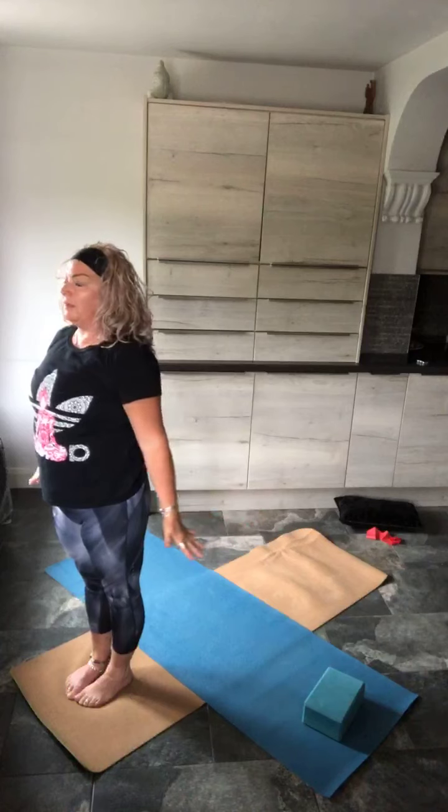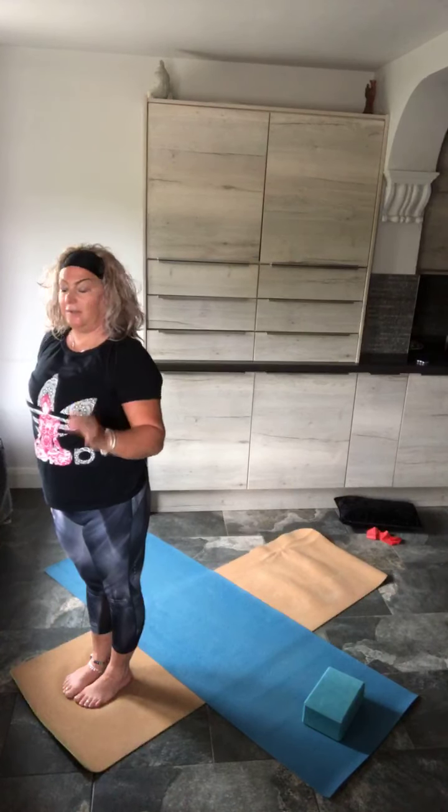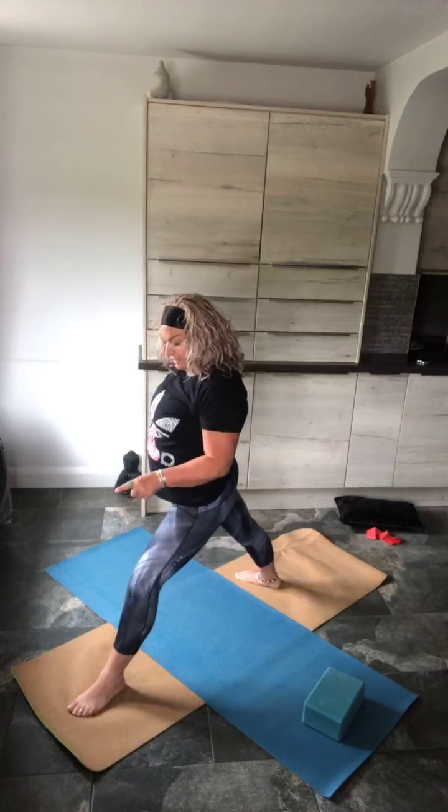And on the exhale, bring the arms down, feet together. Same thing, opposite leg — so it'll be the left leg that lifts. Inhale, lift up that left knee. And on the exhale, take a stride back, then turn it into warrior — left toe turned out to face side, right toe faces forwards.